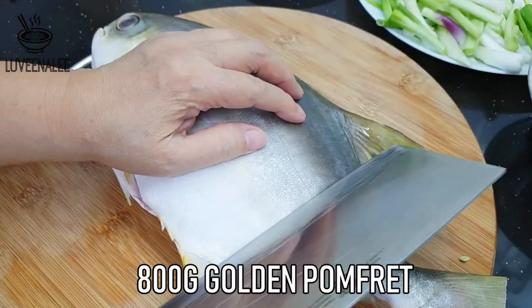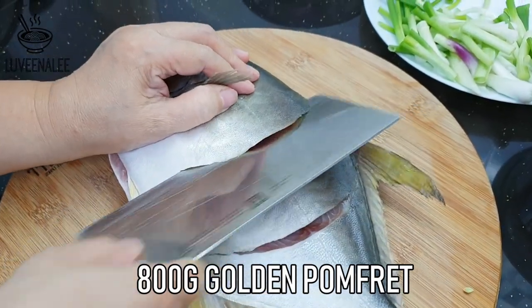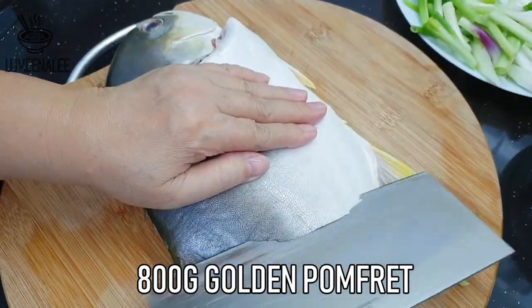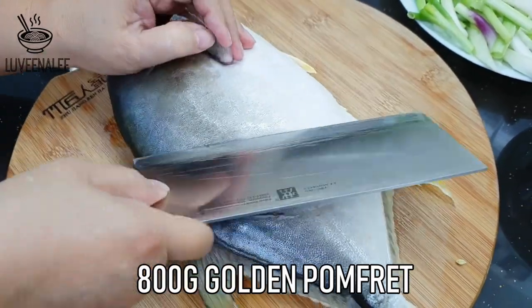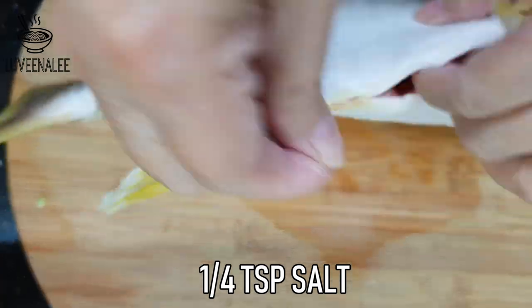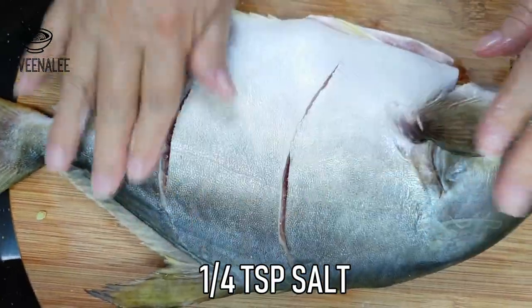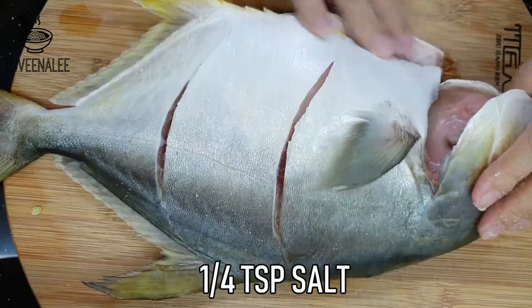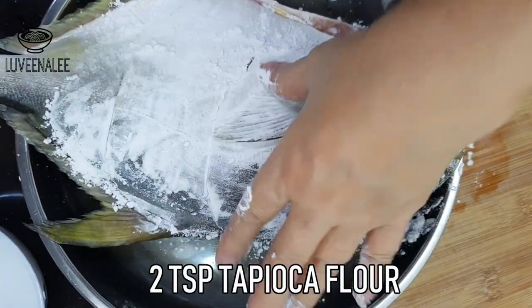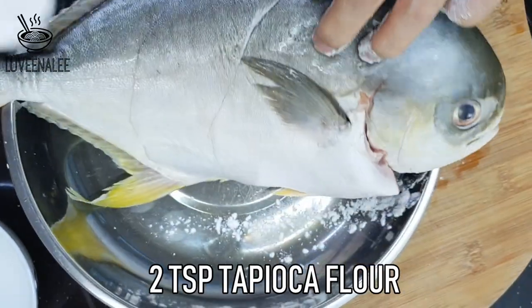For the fish, remove the gills and clean the fish thoroughly, then pat dry with towels. Score the fish on each side. You want to season the fish — just use about ¼ teaspoon of salt. Then cover both sides of the fish with 2 teaspoons of tapioca flour.